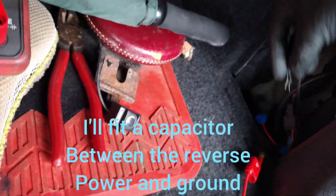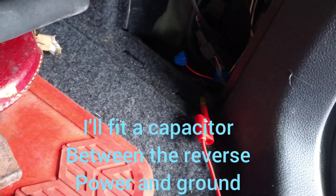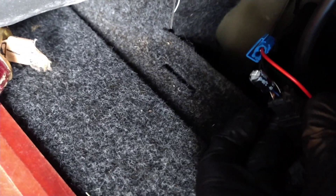So I'm going to use a capacitor and put it into here. There's the capacitor just going across the two wires now.